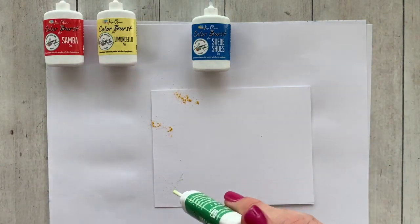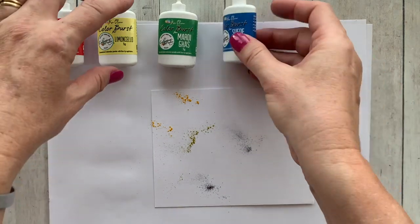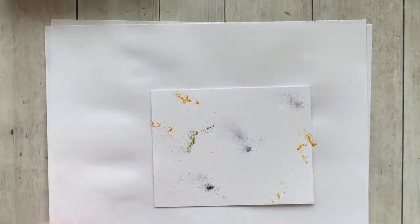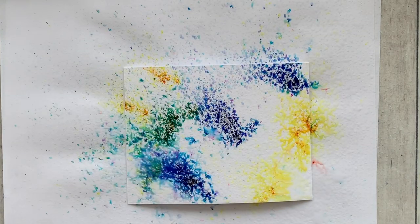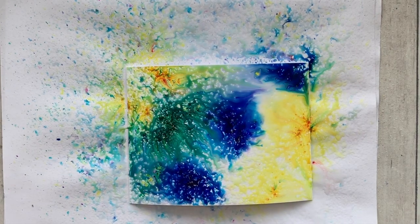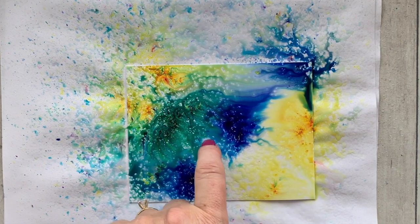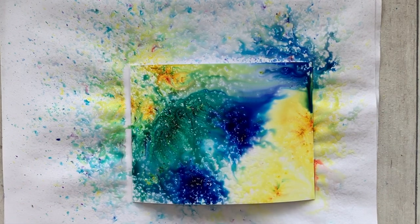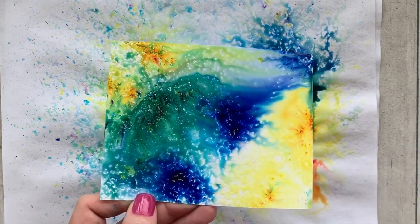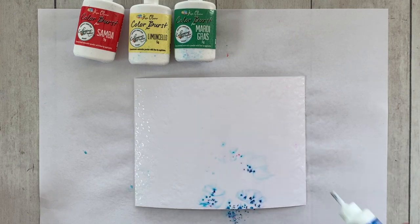Here are the four powders. If you're new to Color Burst, they are concentrated watercolor powders. I'm just tapping them with my finger on the bottom of the bottle to release the powder, then spraying it with my Ken Oliver water bottle — and look, that color just bursts to life! I could play with this all day long. I've been playing like crazy and have watercolor pieces all over my office.